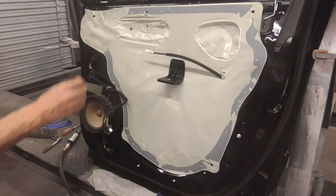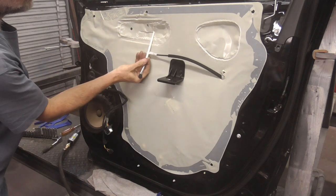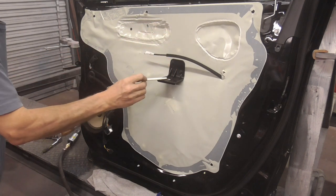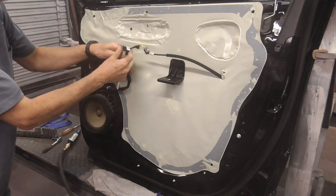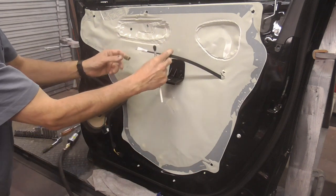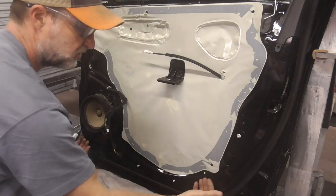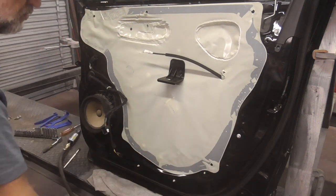The door panel trim is removed by removing a screw by the door release — there's usually a little cover that you pop off and take that screw out. There's also a screw where you pull the door shut, and there's usually a little cover over that too. To remove the door panel, you can use a tool like this and get under the door panel, pull it away a little bit, and then use your hands to pull it away.